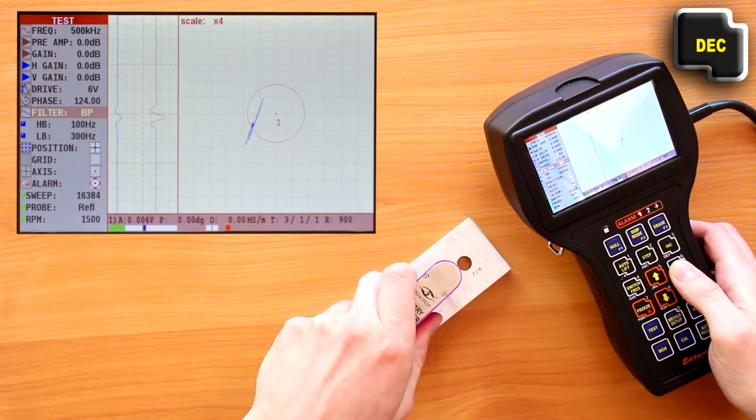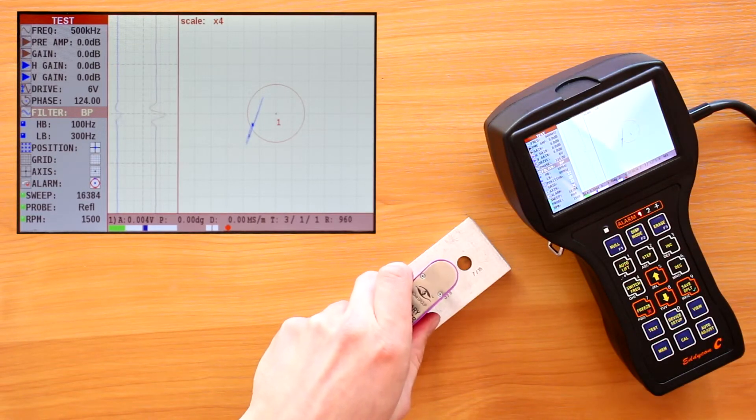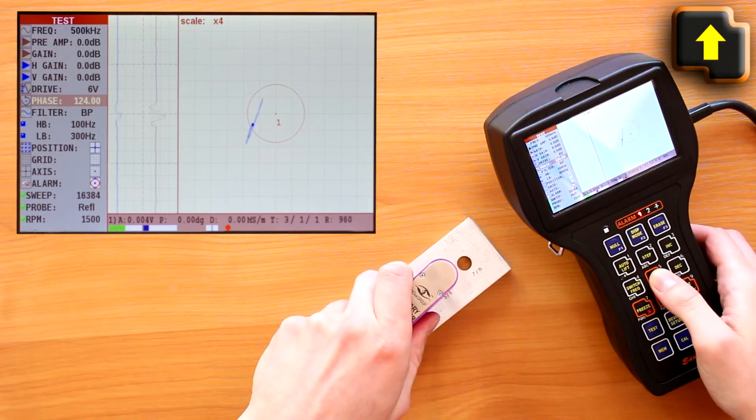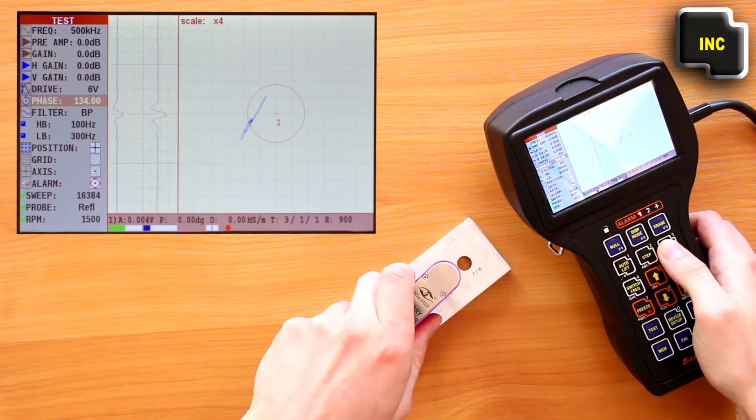First of all, minimize the distortion signals from the ECP in the hole by setting the LB parameter. Then proceed with the HB setting. You can correct the ECP phase using the phase parameter.